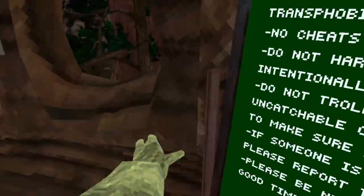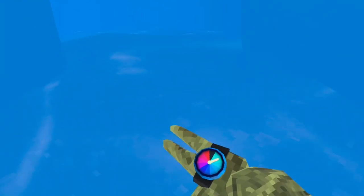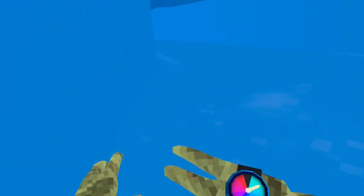I'm gonna check if this actually does anything in the water. It probably doesn't, but hey, it's worth a try. Oh, what? Yo, is it like a depth meter? Okay, that's cool!